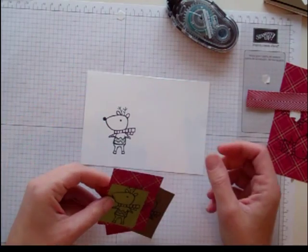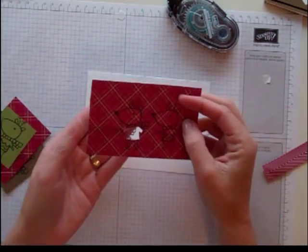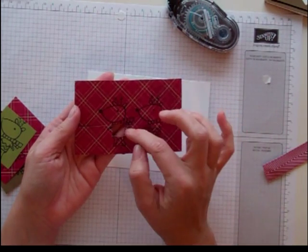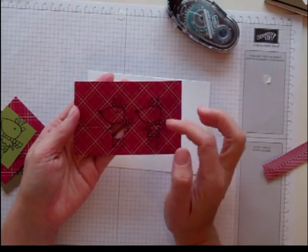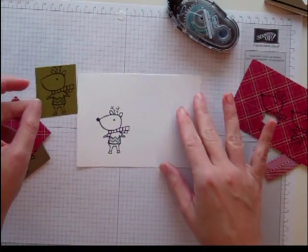Then I just started cutting out pieces. I cut out whatever piece I wanted it to be. I wanted his sweater to be this plaid, so I just cut the sweater out of there. Out of the Soft Suede, I cut his head, and out of the Old Olive, I did the little zigzag.